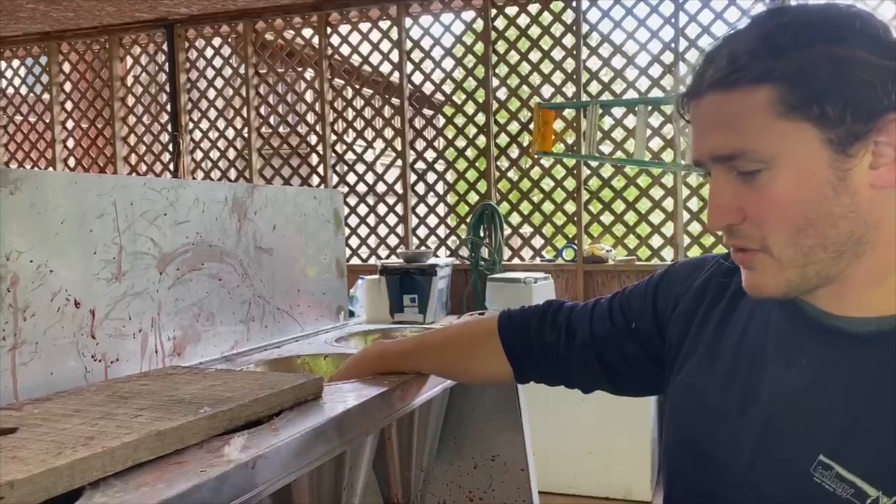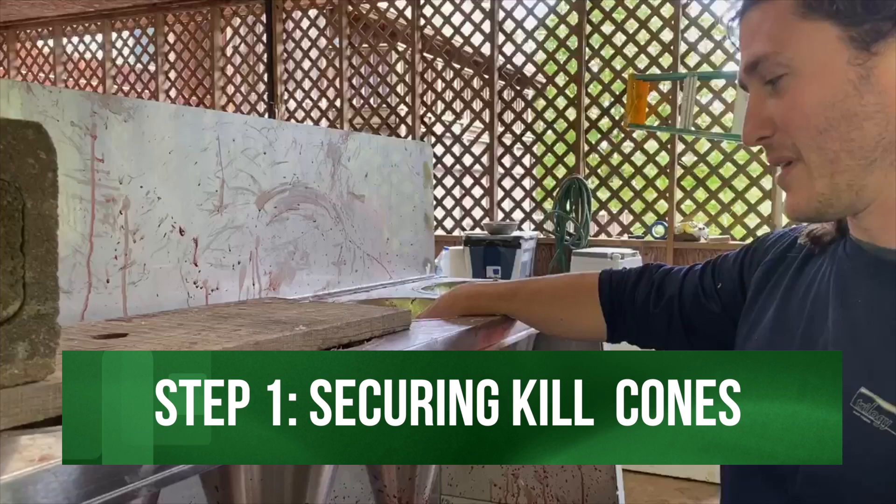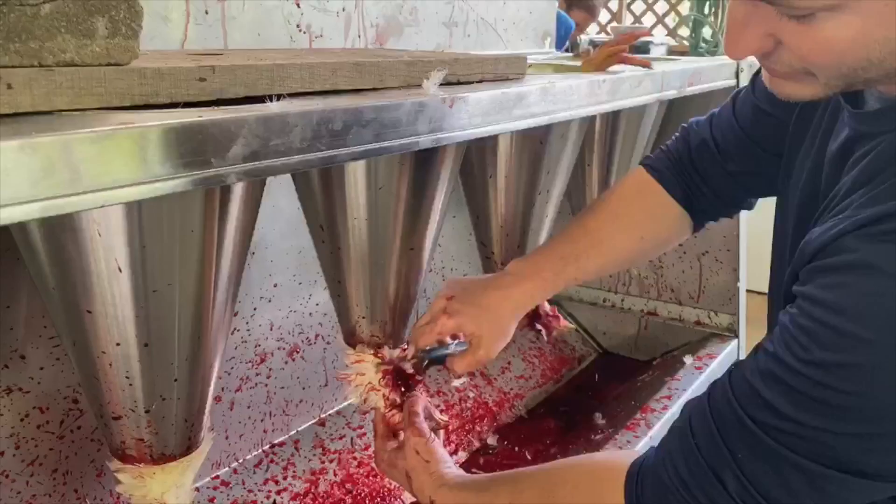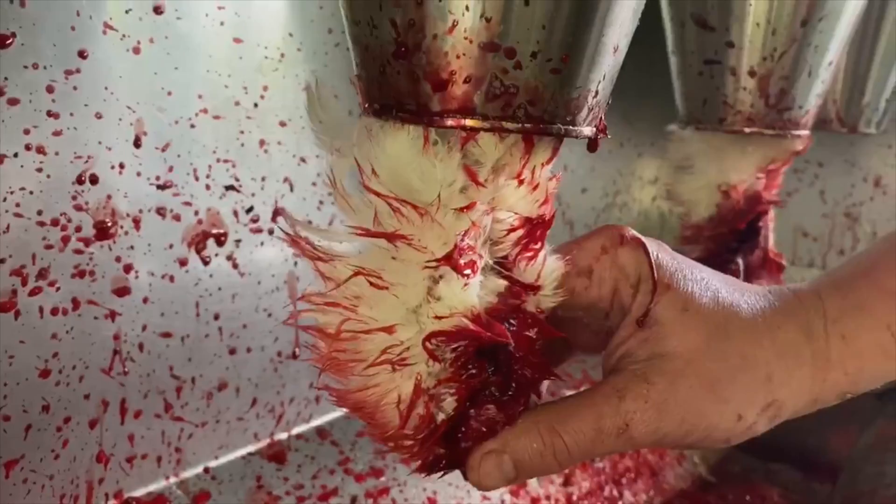As far as processing, the first step is the kill cones. Basically, you slot them in there upside down, kind of fish around and find their heads, and then with a knife — people have different techniques — I just make a good slice right above their jawbone, and that will cut the jugular. They'll bleed out within a minute or two.